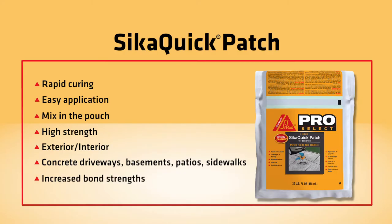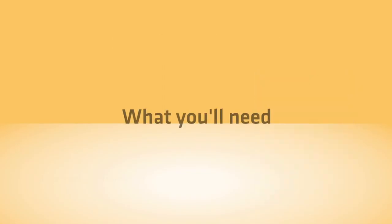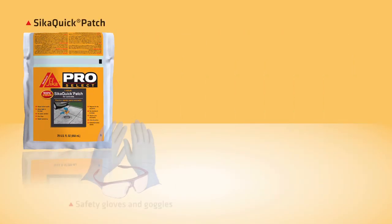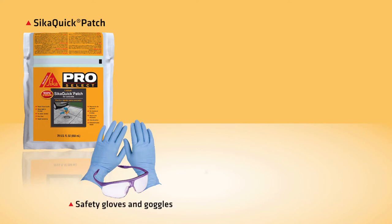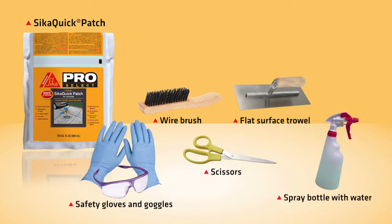It is polymer modified for increased bond strengths to concrete. In a typical application, you will need a pouch of Sika Quick Patch, safety gloves and goggles, scissors, a wire brush, a flat surface trowel, and a spray bottle with water to dampen the surface if dry.